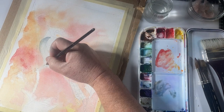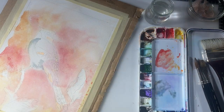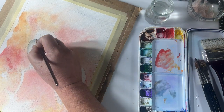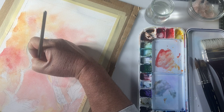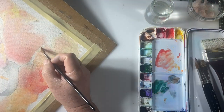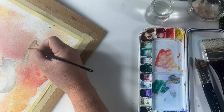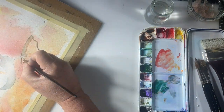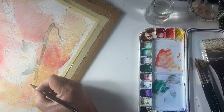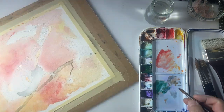One thing I've noticed about this paper is it takes a lot longer to dry, so you do have more time to mix colors, which is a bonus. But some of the effects don't work as well as on regular watercolor paper. The salt effect that I normally get really good results with on watercolor paper does not work as well on this 100% cotton paper — I'm not really sure why. Remember that watercolor colors tend to dry a little bit lighter than when you first put them on, so sometimes you have to hit it again or put it on a bit darker than you think.